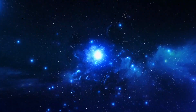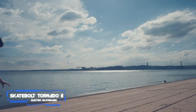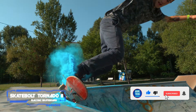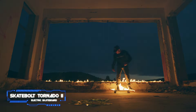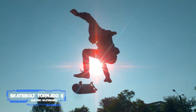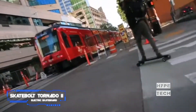Number one is the SKATEBOLT Tornado II Electric Skateboard. Key specs: max distance 24 miles on a single charge, top speed 26 miles per hour. Our top pick is the SKATEBOLT Tornado II — not just because it has the best top speed and max distance on this list. This dual-motor board offers convenient features like cruise control, an LCD screen display remote that alerts you to low battery, and taillights to increase visibility during night riding.